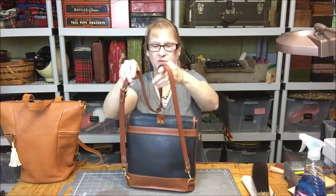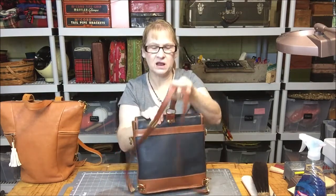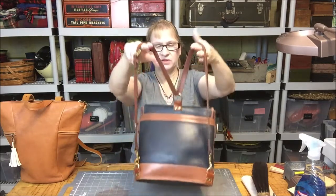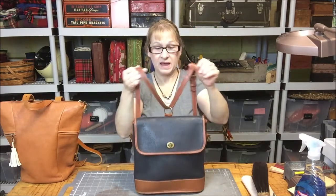You can come up with different ways — some people put it through double, there's a knot you can tie in it — but all of those things take away from the length of your strap, so you'll have to figure that out on your own. But it's a really cute, small-sized day-bag backpack.